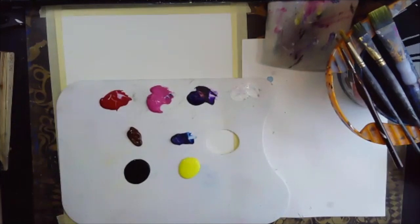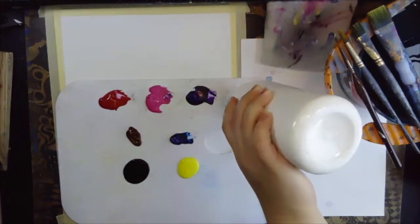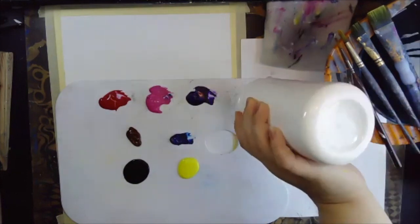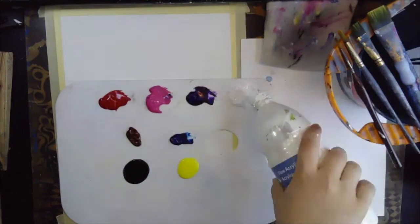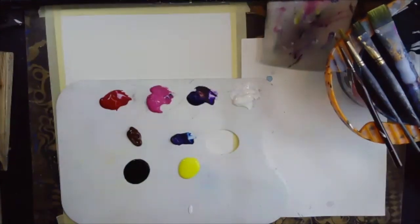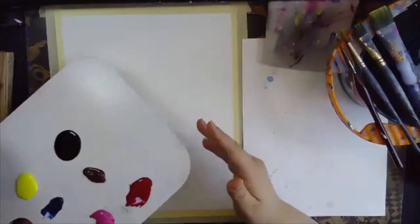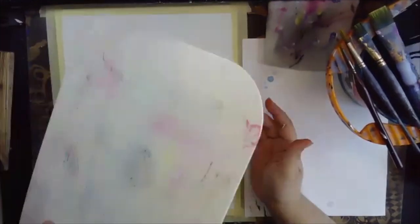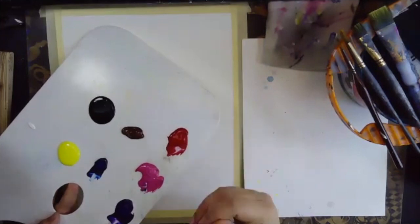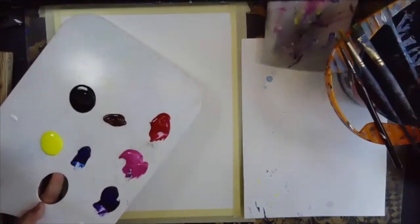The first thing I want to point out is that our paint is fairly sticky. We don't want it to be too sticky — we want it to be on the softer side. Make sure you apply a little bit of water. It's really sticky so we need to add some water to soften it up so we get a very smooth, soft painting. If you feel your paint is a little too runny and too watery, then add a little bit more paint in there.